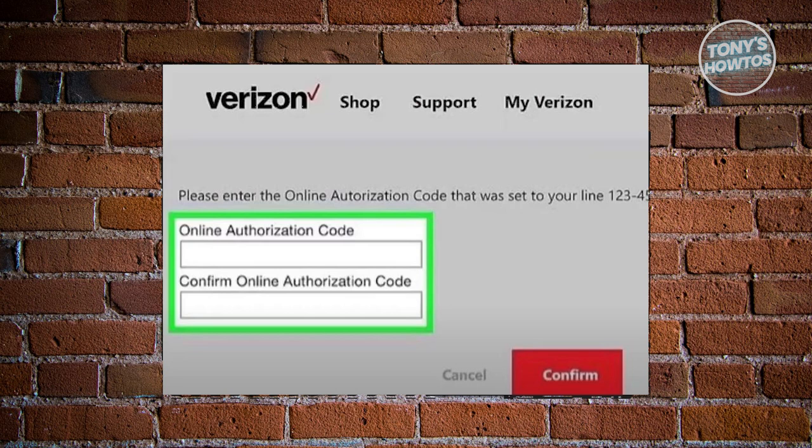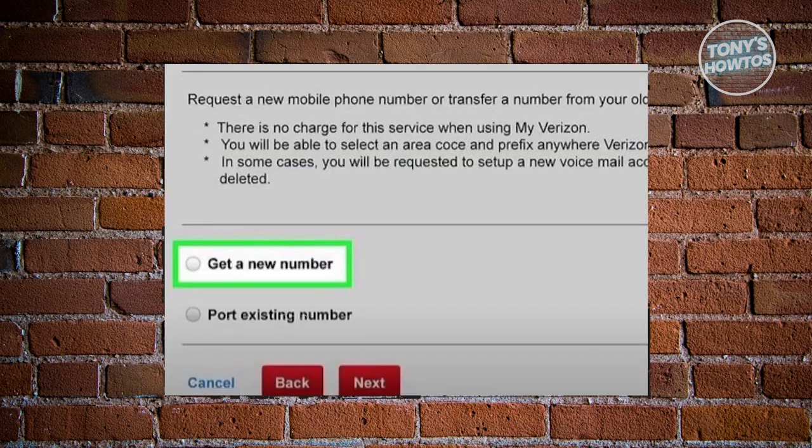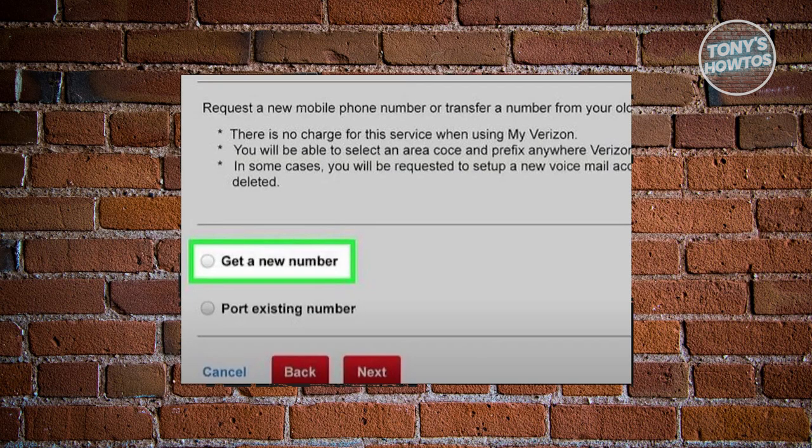Now review the confirmation message and tap on the confirm button to finalize the number. From then on, power off your device and turn it back on. Wait approximately two minutes for the device to update with the new number, and that's it.